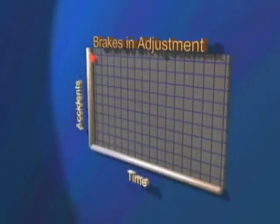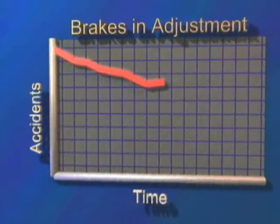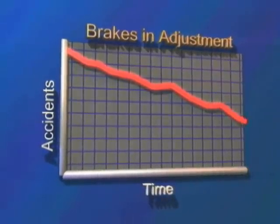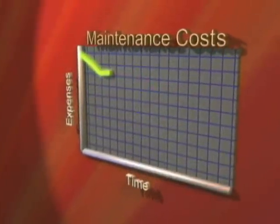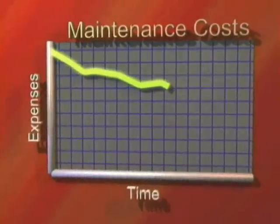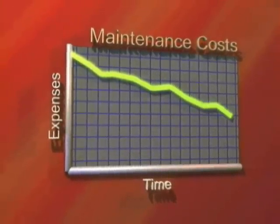Heavy-duty air brake vehicles are much safer when operated with braking systems within adjustment limits. The MGM Brakes e-stroke system can play a role in helping to make the highways a safer place and can also help control maintenance costs. Discovering brake problems early, before they get out of hand, reduces parts and labor expenses as well as costly downtime.